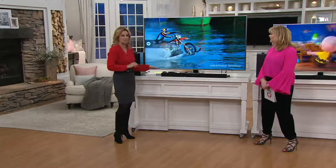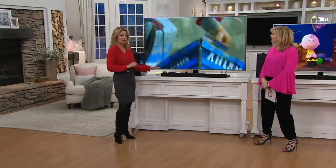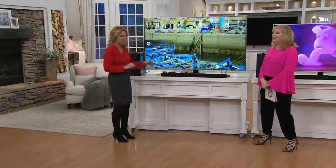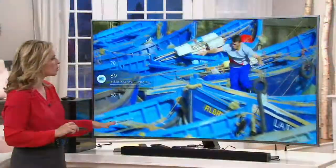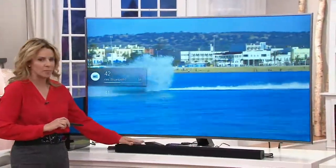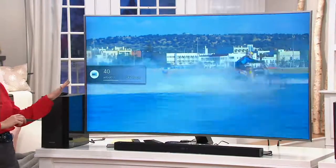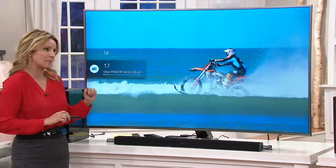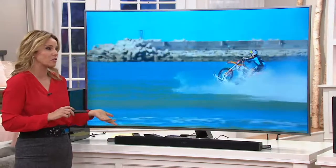This is really exciting — 200 watts of sound is included, and the beauty is that it's all Bluetooth. You simply plug in the sound bar and subwoofer and wirelessly they communicate with your television. Not all TVs have Bluetooth, but this one does because it's the highest-end model Samsung has ever brought to QVC. And it's easy — that's the nice thing about it.